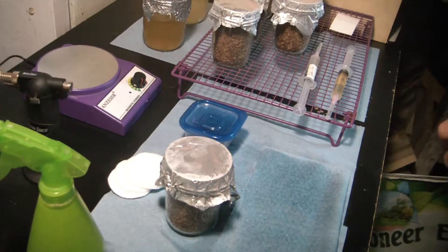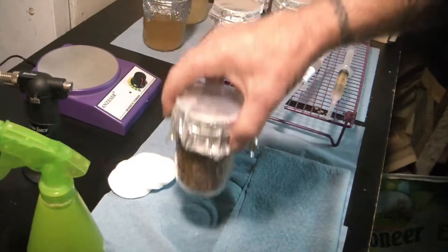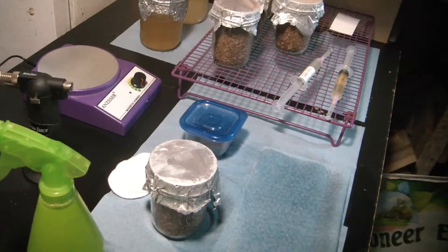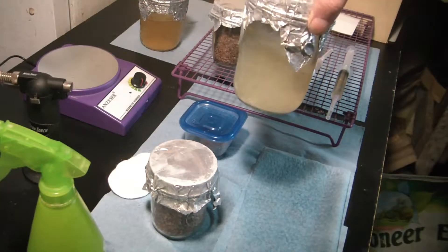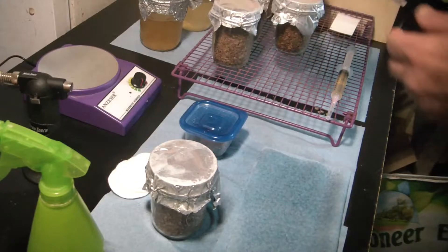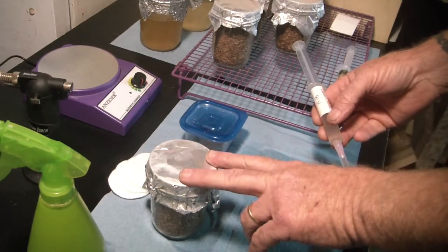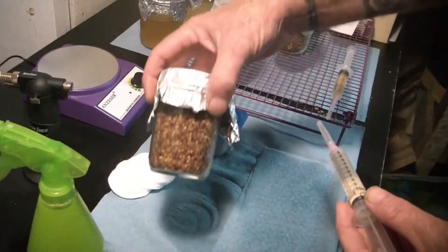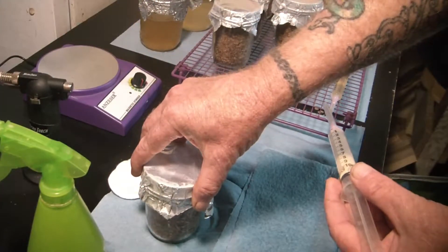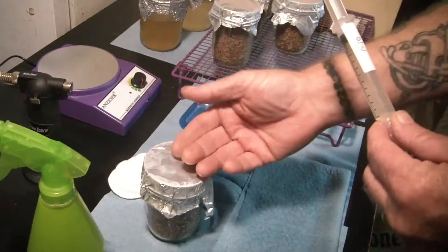Hi everybody, this is Sean, and back again. On a previous video I made up some of these little mini jars for testing LC, and that's what I'm going to do today. I did some expansions from some old syringes that were sitting around, and I want to make sure it's good. This is also a couple of species that I want to start getting going now because they're slow colonizers, so I'm going to test on these jars, and if they come out clean, I'll go ahead and use them on full-size quart jars. You can even use one of these on a two-pound grain bag to do a grain-to-grain expansion, and that's what we'll show you later on after these are colonized.